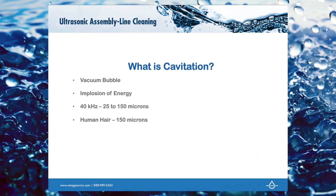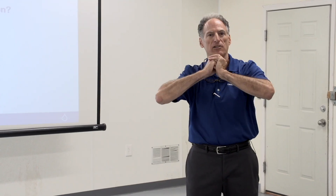What we're doing is transmitting sound waves through water. We're creating a vacuum bubble — what a vacuum bubble does is it has an implosion of energy, and an implosion means that it sucks in on itself. If we had a bomb, the bomb explodes out. In an implosion, we have it collapsing on itself.